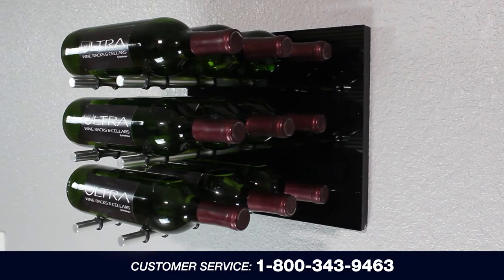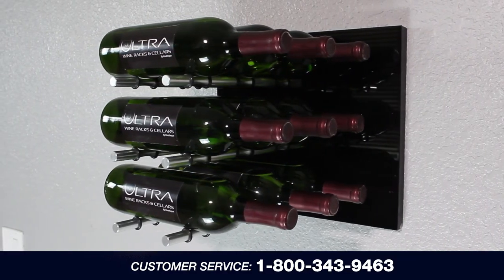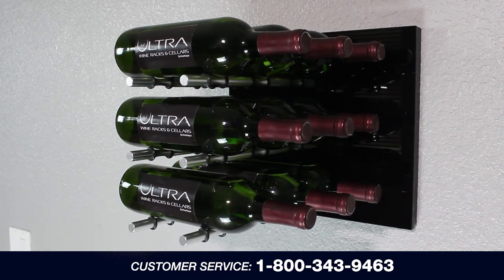Congratulations on installing your Fusion Panel. If you have any questions, please call customer service at 1-800-343-9463.